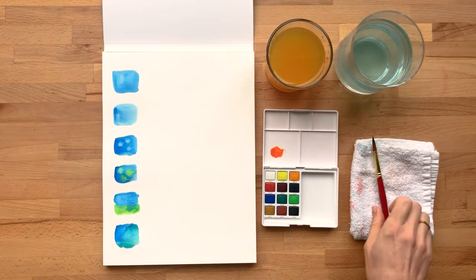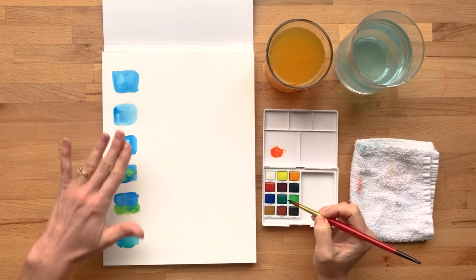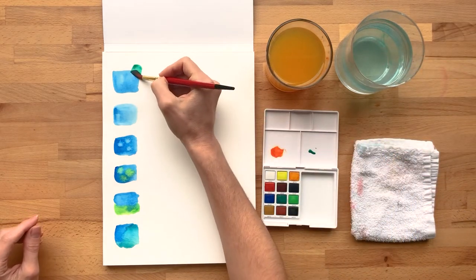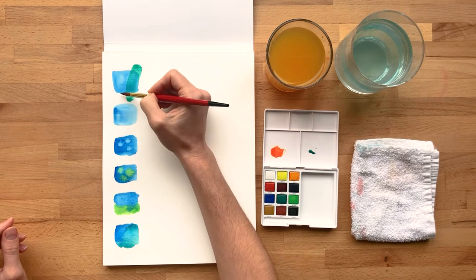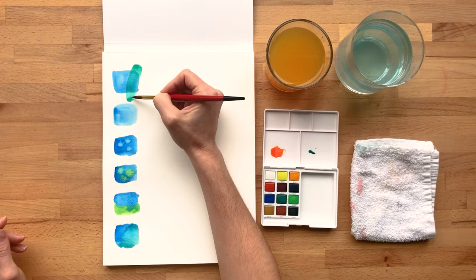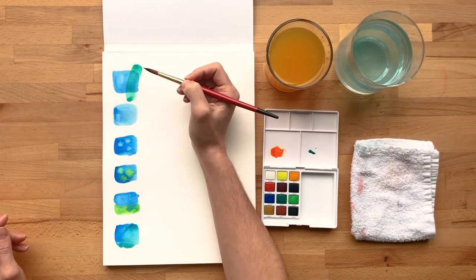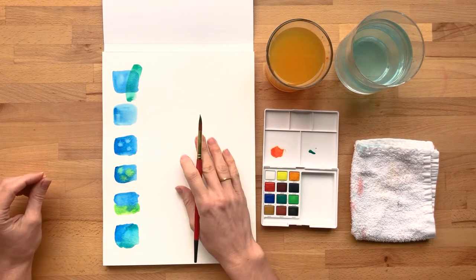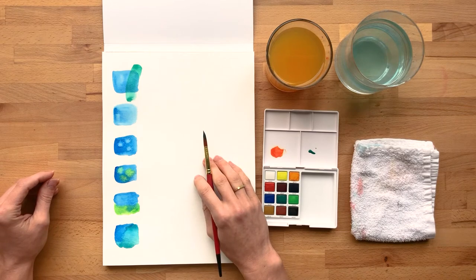Now this swatch here is dry. So I'm just going to show you the difference of painting wet on dry versus the wet on wet mixing we've been doing. I can brush right over top of that and this blue still has a clean, crisp edge to it. One of the things that's cool about this is you can see that optical color mixing where you go from this green to a blue-green and back to the green again, but you still have these really clean lines. So if you're doing a landscape and need to paint trees over top of the hills in the background, you would probably wait until your hills are dry, then go back in and paint your trees in the foreground.